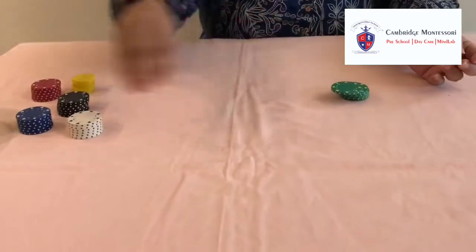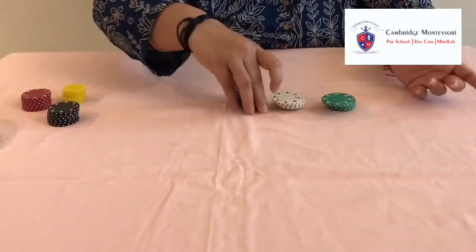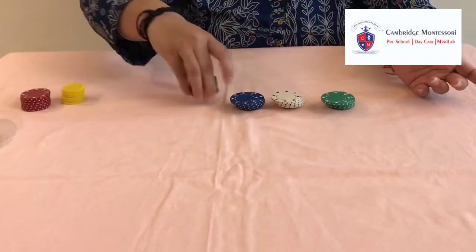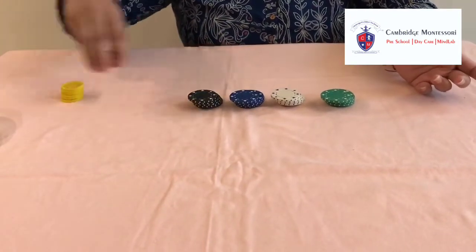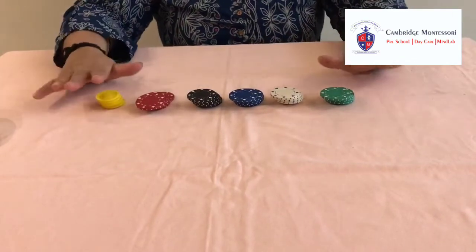I have chosen these different colour coins. You can take anything else — if you don't have coins, you can make these things with colourful papers in different colours. So no bounding with the same colour.